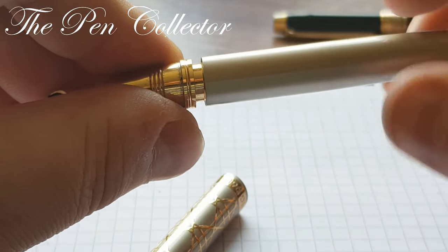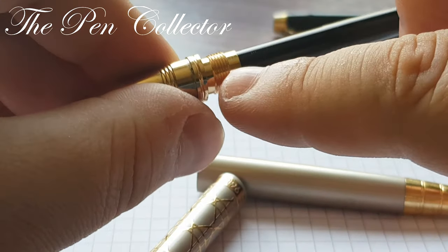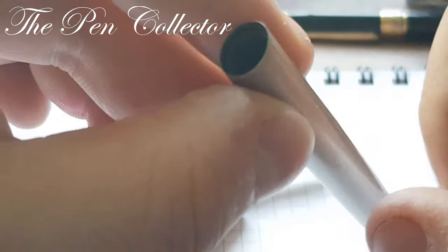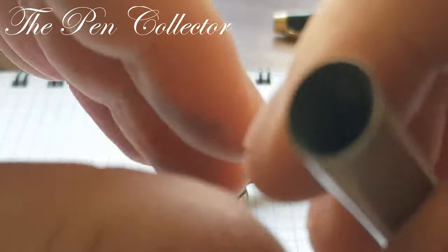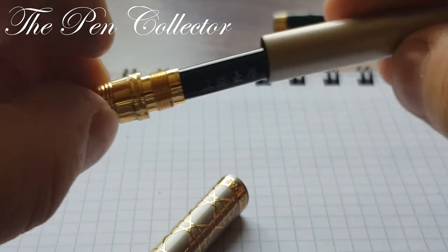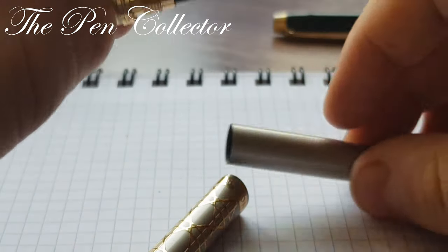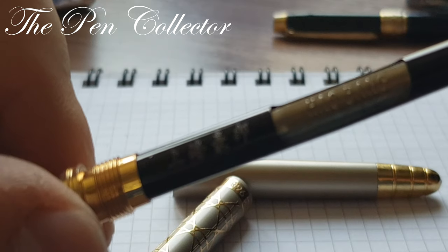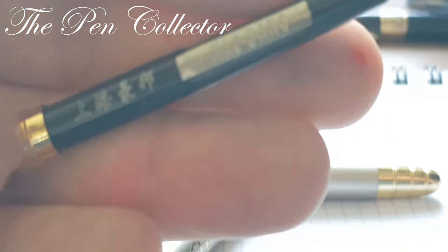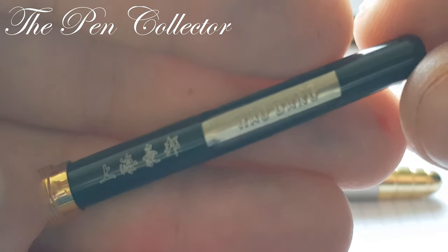The barrel screws off. We can see the metallic part — I love this part. Although the barrel is made out of metal, it has a plastic part inside, so when it unscrews, it unscrews on the metal but the plastic is inside.